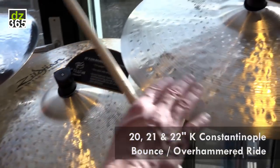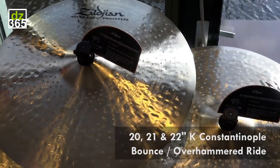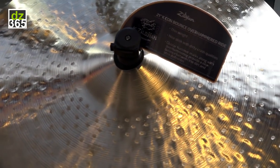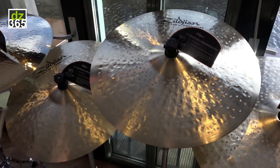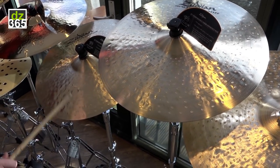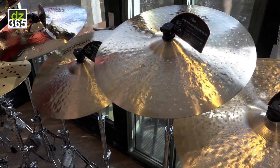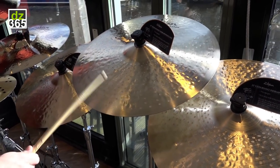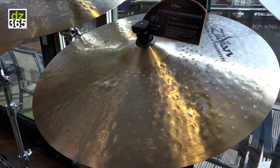Here we have a 20, 21, and 22 inch K Constantinople bounce slash overhammered ride. One of our New York artists, Steven Wolf, asked if we could combine the overhammered with the bounce, and that's what these are. Here's the 20 — great stick sound, never builds up too much. Here's the 21, and last but not least on this combination, the 22.